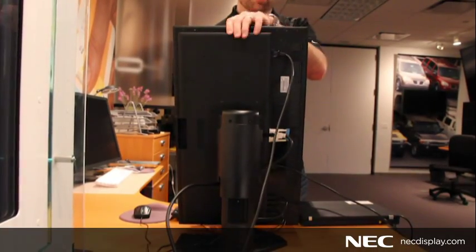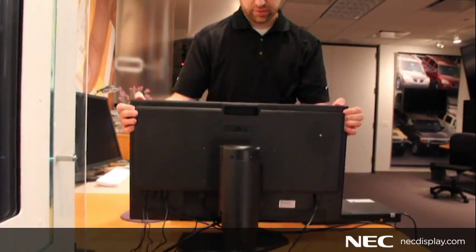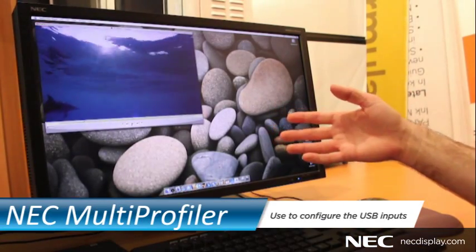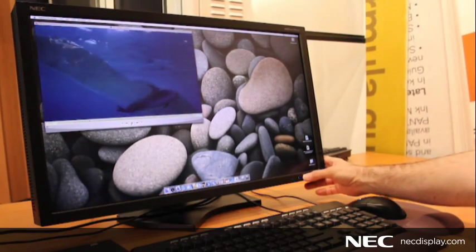So now that we're done connecting the inputs, we can rotate the display back to landscape. Now the keyboard and mouse that I use on my Mac, I can also use on my PC by just pressing the input button.